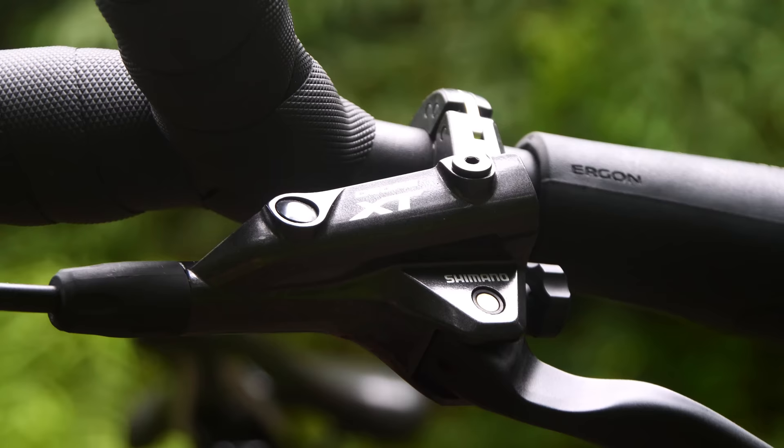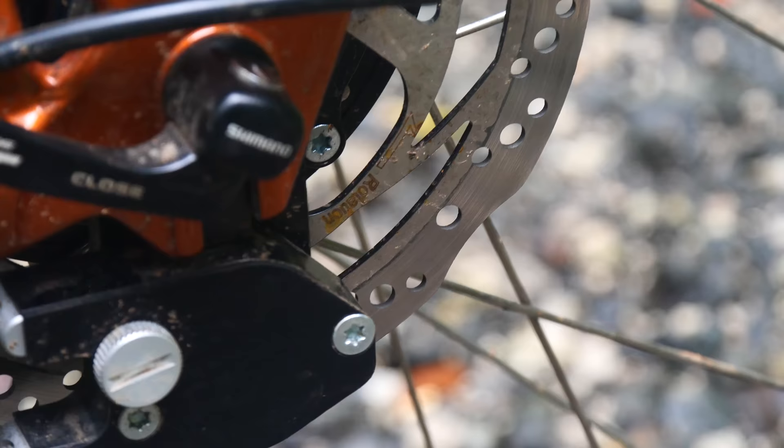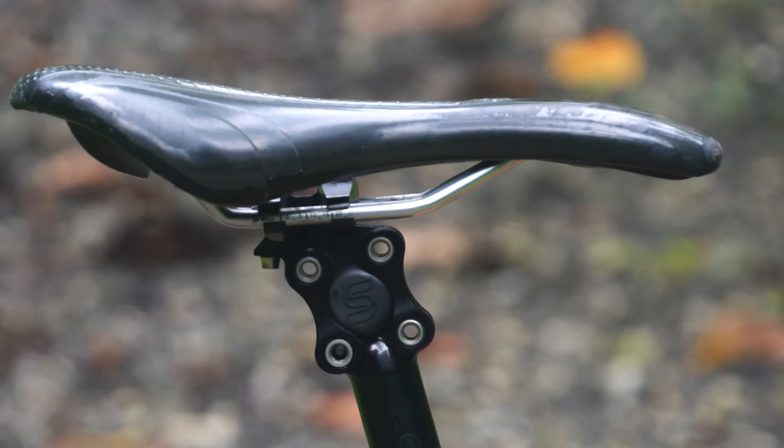My brakes are Shimano XT Hydros. These have been great to me the last two years. They have ample power and I've found that they need to be bled about once per year on average. I prefer to use sintered metal brake pads as they tend to last about two to three times longer than any organic pads I've ever found.